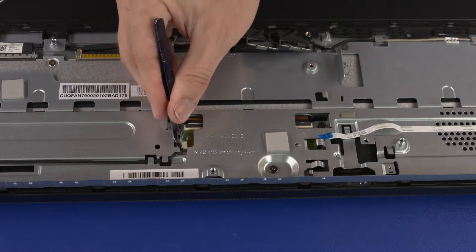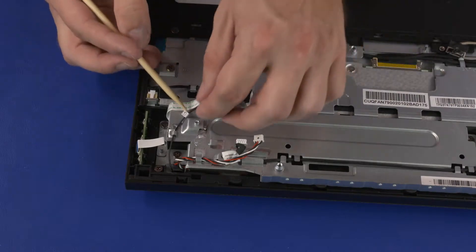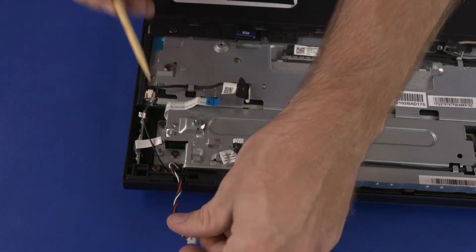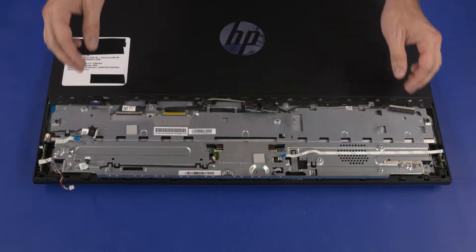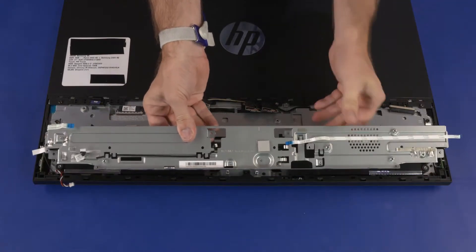Disconnect the touchscreen control cable from the connector on the touchscreen control board. Remove the wireless antenna and speaker cables from the routing channel on the motherboard support bracket. Remove the seven 6.5 mm P2 Phillips-head screws that secure the motherboard support bracket to the chassis. Lift the motherboard support bracket straight up and off of the standoffs on the chassis and remove.